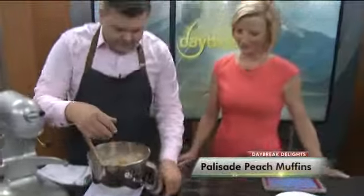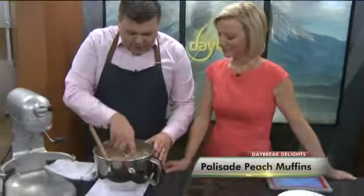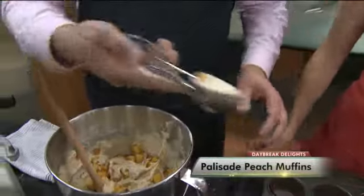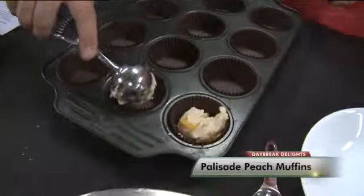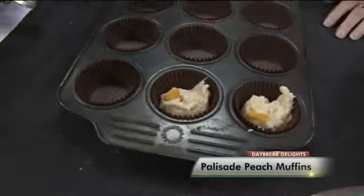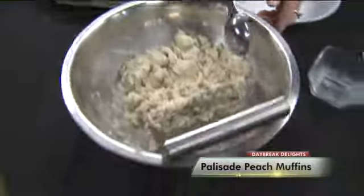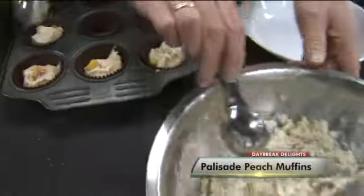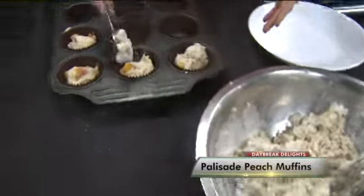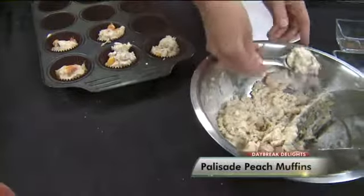We've got a prepared pan here. Using a scoop — larger than a cookie scoop but smaller than an ice cream scoop — just go ahead and do a level scoop of these right into your prepared lined muffin tins. Then, so they look beautiful and have a beautiful crust on top, this is my crumb topping. This recipe will be on Denver's Channel 2 website. Use that tablespoon and put this crumb topping on.